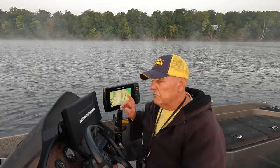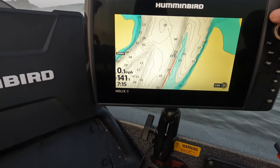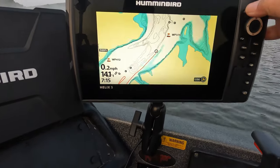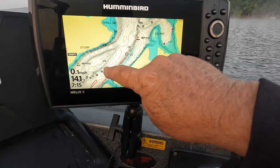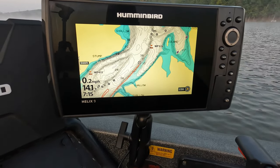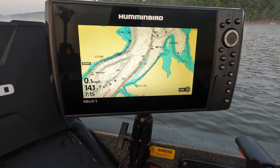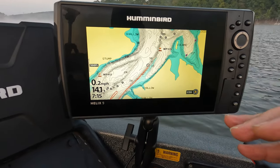So if you'll look over here at my GPS — let me zoom it out. Now we're fishing this river. The river comes down through here. Just let that Navionics lake map tell you what you need to do.